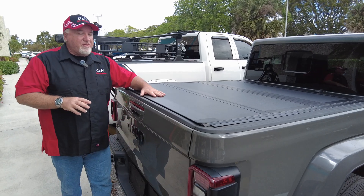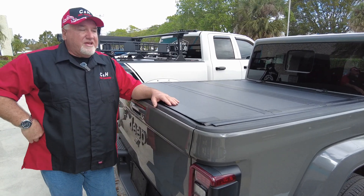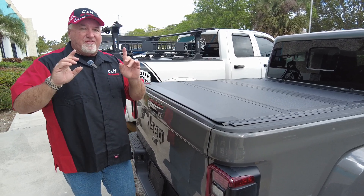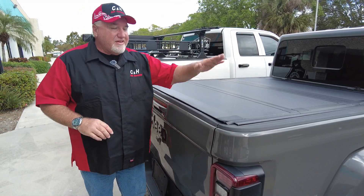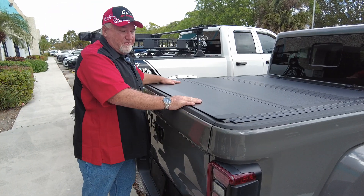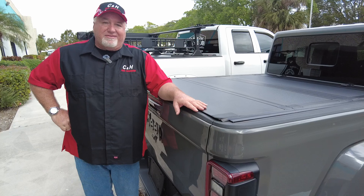A lot of companies only have the driver's side, so having both sides is a nice feature. If you like this cover, we can install it here at the store or ship it anywhere in the country — just give us a call. I'm Chris with CNH. Before I forget, like and subscribe — we really appreciate that. This is the Rough Country trifold threefold cover on a Jeep Gladiator. Thank you!